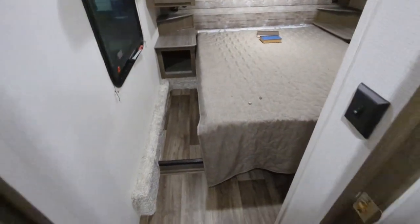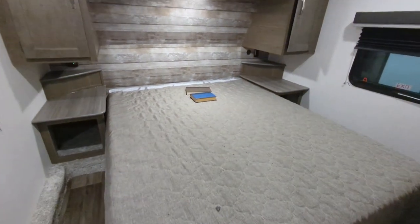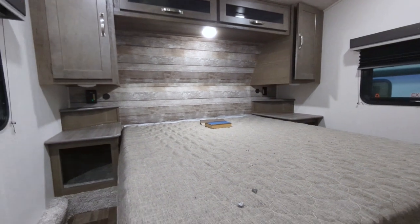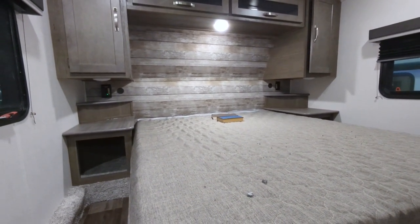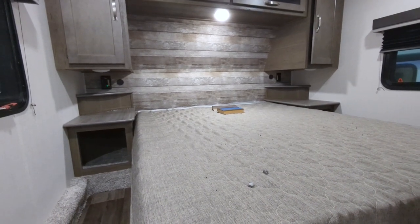We have a queen-size bed that does have under-storage. There are large nightstands on both sides of the bed with USB as well as regular charging ports — so whether you have a CPAP machine, iPad, iPhone, Android, whatever you've got, you have plenty of space to place those items and keep them charged.